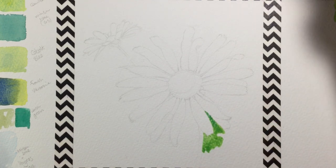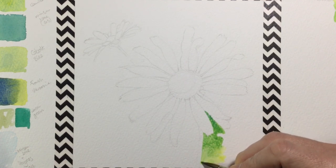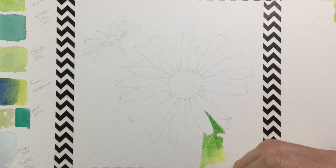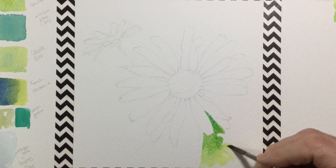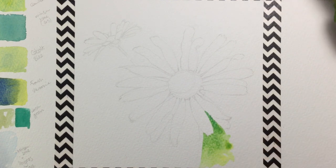I can manipulate the colors a bit with the brush, but I'm relying on the fact that when I put on the green, the blue, or even a big burst of yellow, they're going to run together and blend anyway without me having to manipulate them too much.